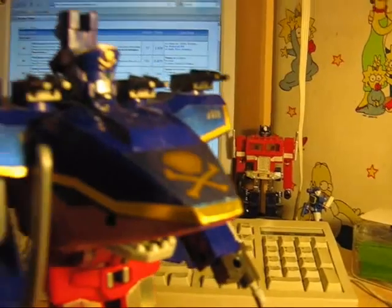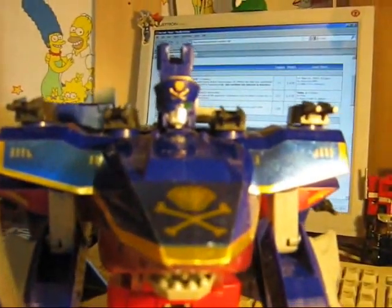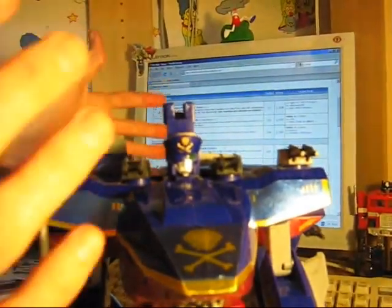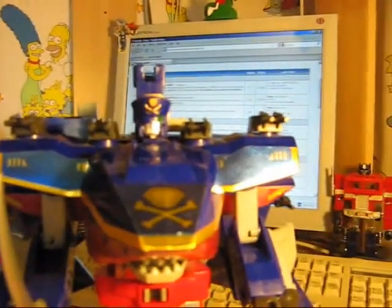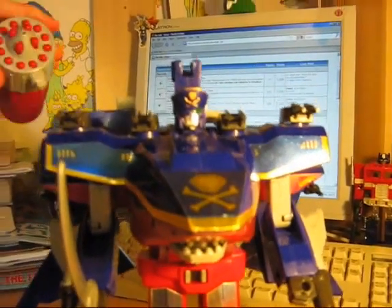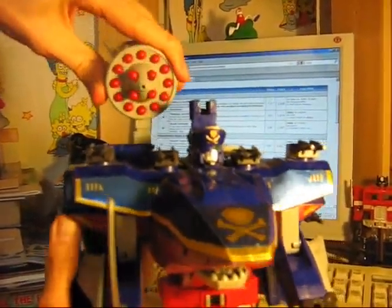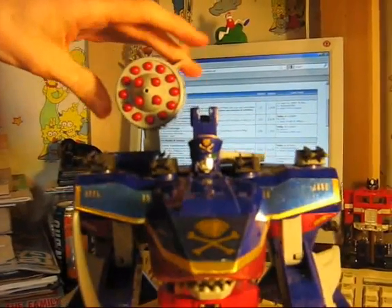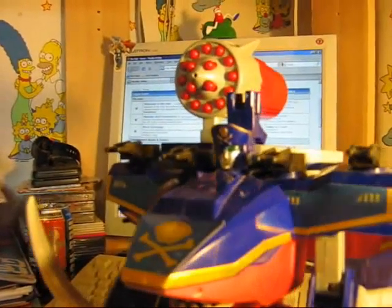He doesn't combine to quite the extent of some Brave Toys. There's a big steam train that, for some reason, has a rotor that attaches to the front and can lock onto the shoulder here to form a gigantic bazooka — but I don't have him. You can still install his massive launcher here, giving him more firepower than any rampaging giant robot shark space pirate could ever conceivably need.